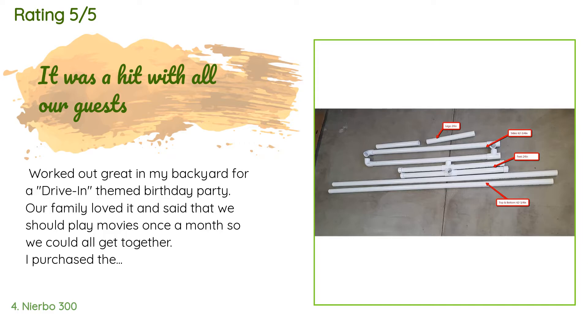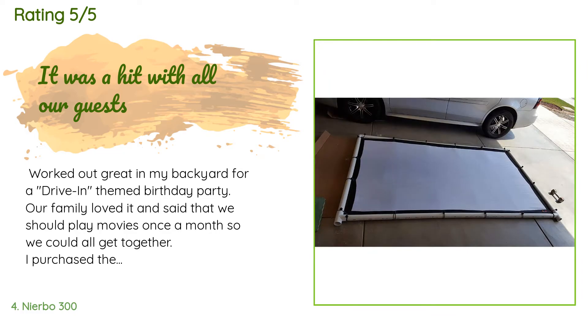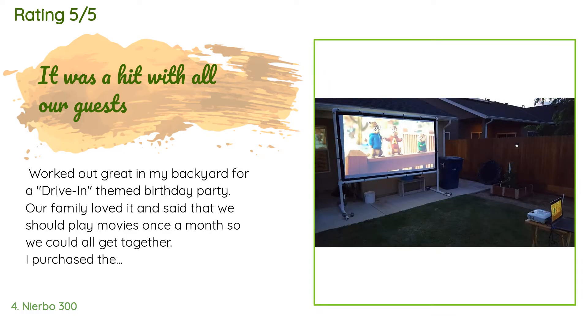A customer said: 'Worked out great in my backyard for a drive-in themed birthday party — our family loved it and said we should play movies once a month to all get together. I purchased the 120-inch screen along with a 25-pack of 6-inch ball bungees. I built my own stand with 2-inch PVC after a little trial and error. I purchased five 10-foot 2-inch PVC pipes, two elbows, four tees, and four end caps for a finished look.'